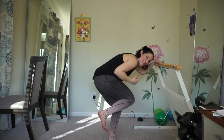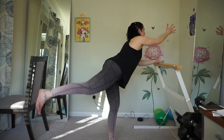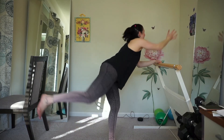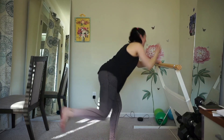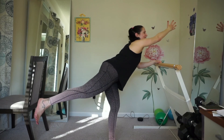Eight more. Four more. Hang in there. Four more. Hang in there. Hold. Four more, hang in there.